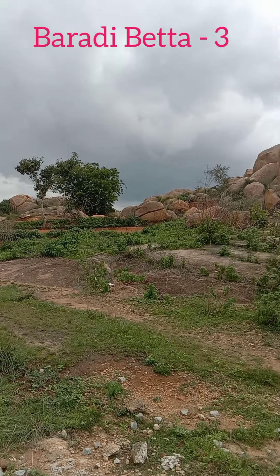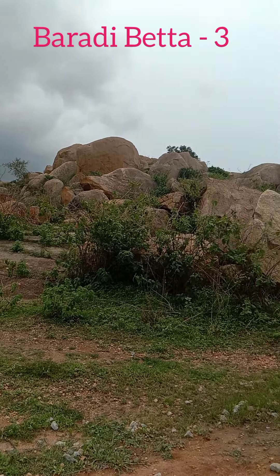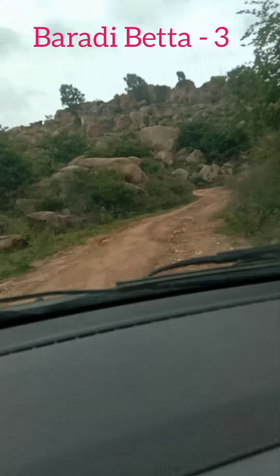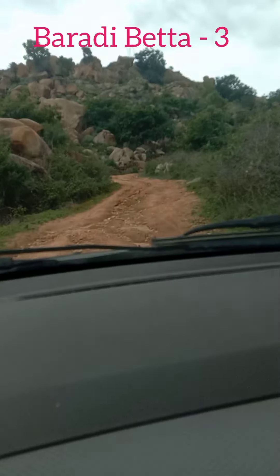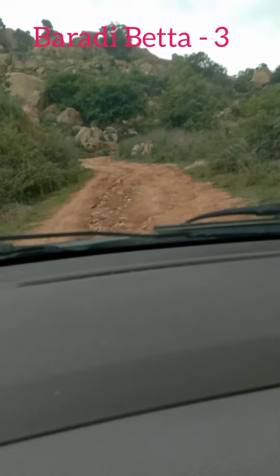We are going to be a little bit on a road. We will be able to learn about the other villages. We started off-road.